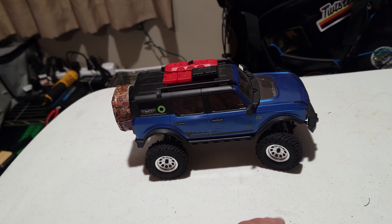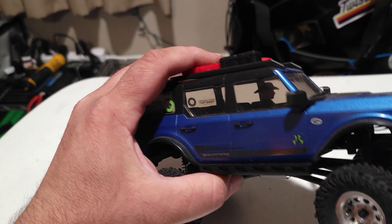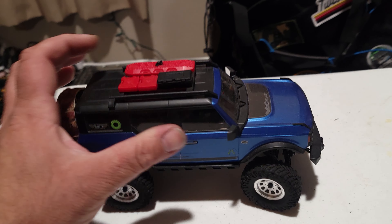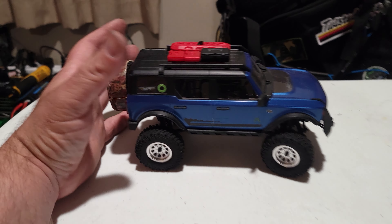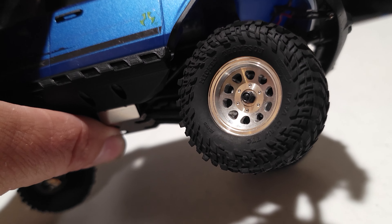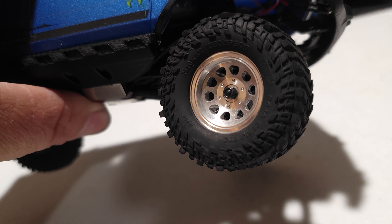We got a FlubRC, we got some Mickey Thompson, and I got to hit up RC Plate Shop. This is a tiny, tiny truck from Scale Builders Guild, which we also have right there as well.